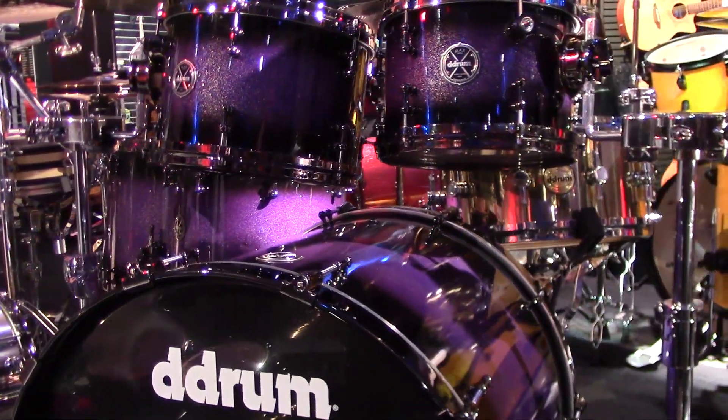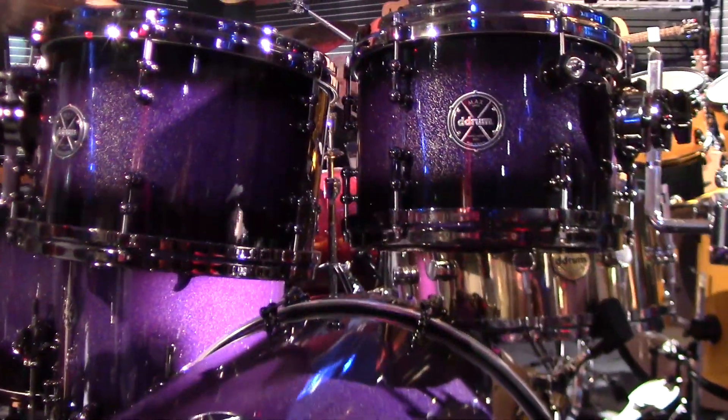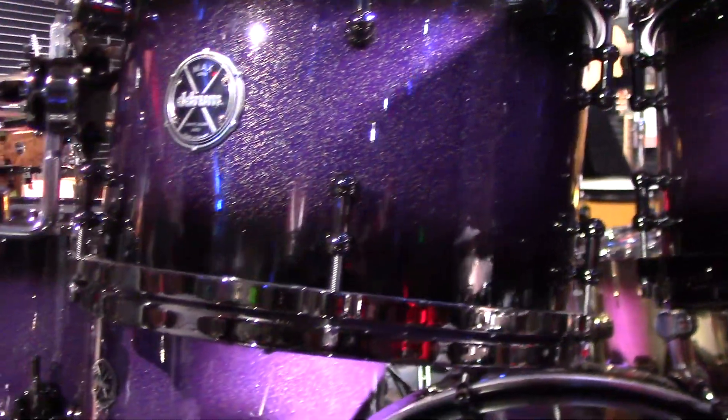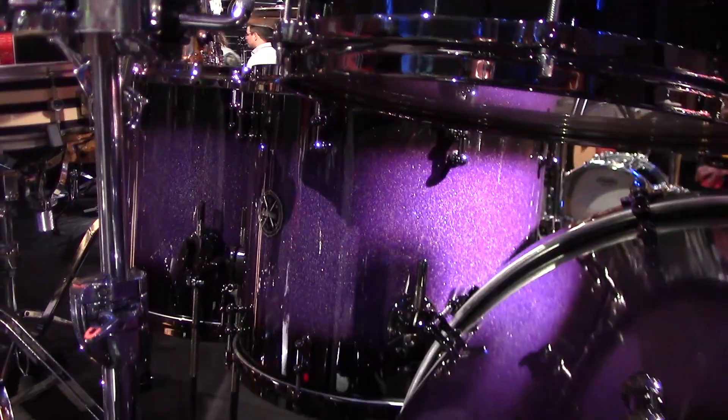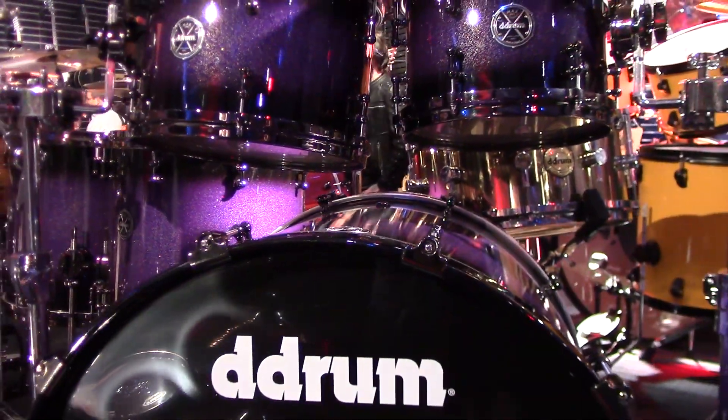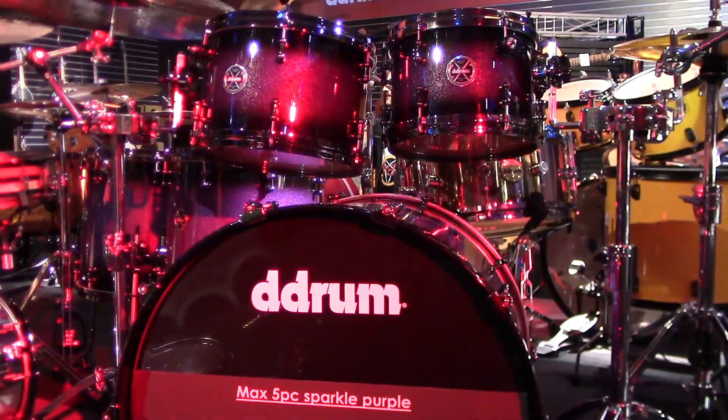It was a really popular kit, so we decided let's see if lightning can strike twice. We're doing a new limited version, which is the purple sparkle, and the purple sparkle will also be limited to 50 pieces — bullet lugs, fixed pitch mounting system, rezo lifts, just like the last one. They'll be numbered with certificates. So it's the same basic idea, another 50 limited, and we'll see where it goes from there.